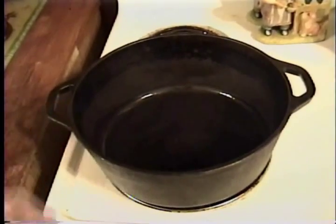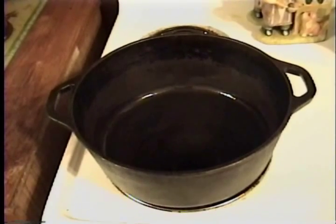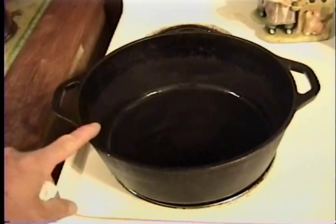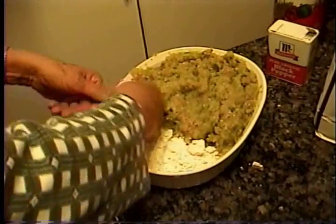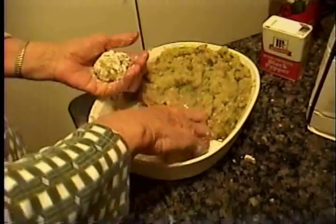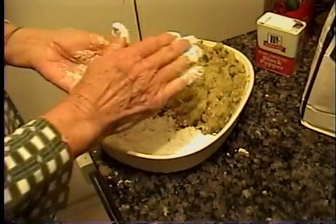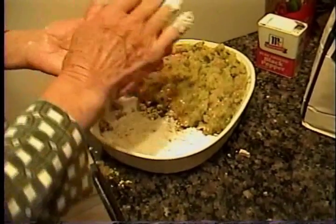We've got the pot with about three tablespoons of olive oil warming up. This is what we're going to use to brown the meatballs and make the gravy. Over here we're going to make the meatballs — put a little flour in there so the meat won't stick to your hands as much. This is the dirty part, the worst part of making the meatballs.